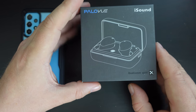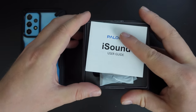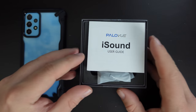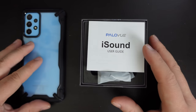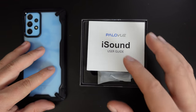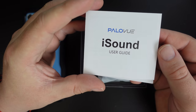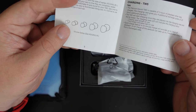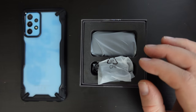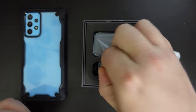Qualcomm aptX is an audio technology mainly underpinned by a codec, which means that if you have a compatible device, it uses slightly less power and reduces the lag — the Bluetooth lag — between what you're seeing and doing on your device and the sound you hear on the earphones. We have a pretty straightforward user guide at the top on how to pair the earbuds and what's in the box. We'll figure it out as we go along.